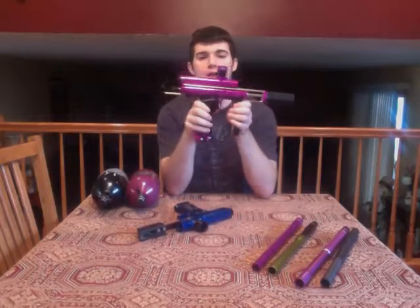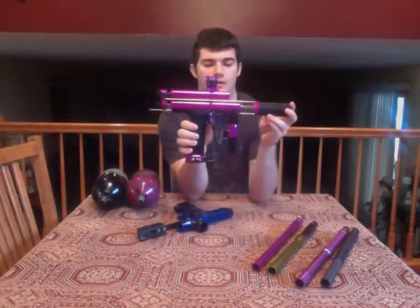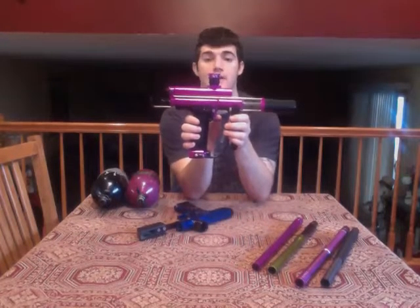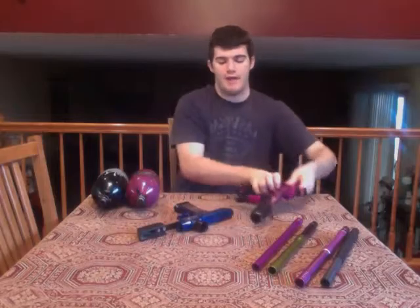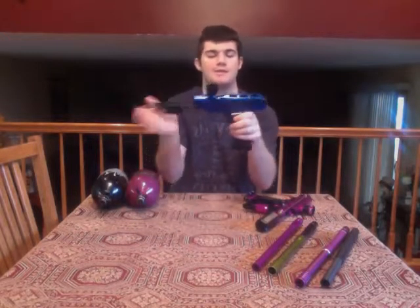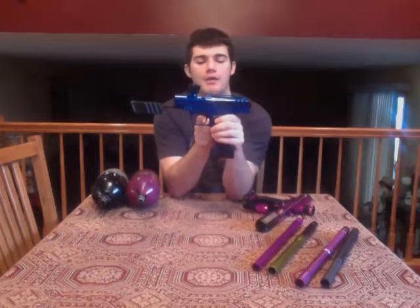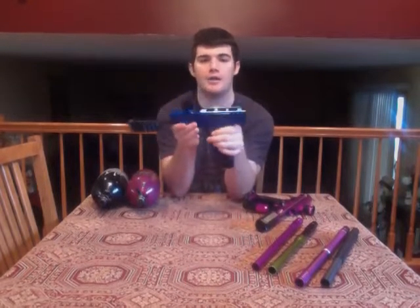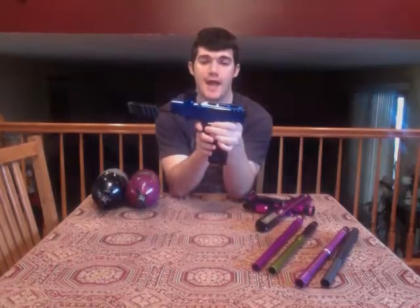Moving to triggers: the trigger on the CCM is very soft, light, and crisp. With the MVP, the trigger pulls are about the same length, but the pull is not as crisp — it's a little heavier and requires a little more force. It's not a hard trigger pull, but it's heavier than the CCM. I find the CCM to be lighter and more crisp overall.